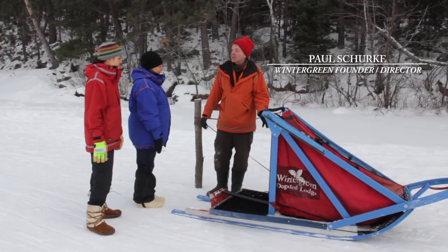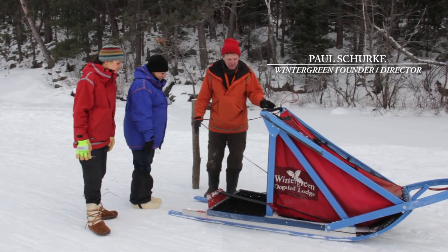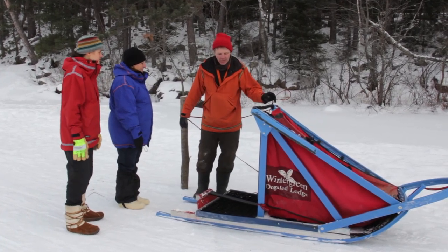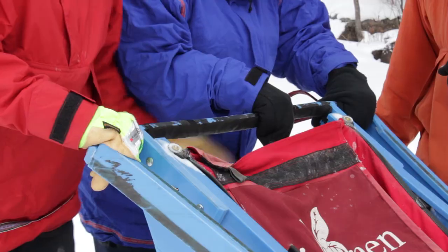We're going to demonstrate what you want to do with the sled so you can drive it safely and comfortably. There's a platform here that you're both going to stand on side by side. Go ahead and step up on the sled, left and right, and find a comfortable position for your hands.